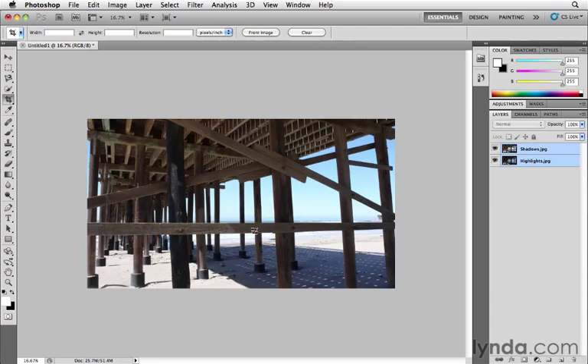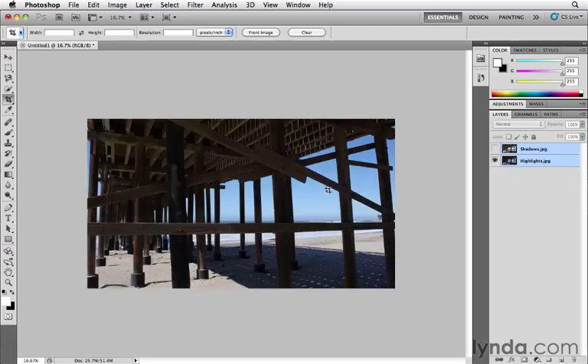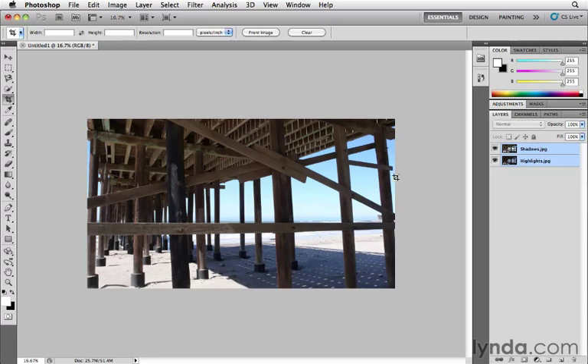We'll position that and press Enter to lock it in. Now what I want to do is get the sky detail and the sand detail of the bottom layer to show where the bright sky is, while still keeping the shadow detail of the rafters. If I turn off the top layer, you can see the better-looking sky and the sand looks better because it's not blown out.